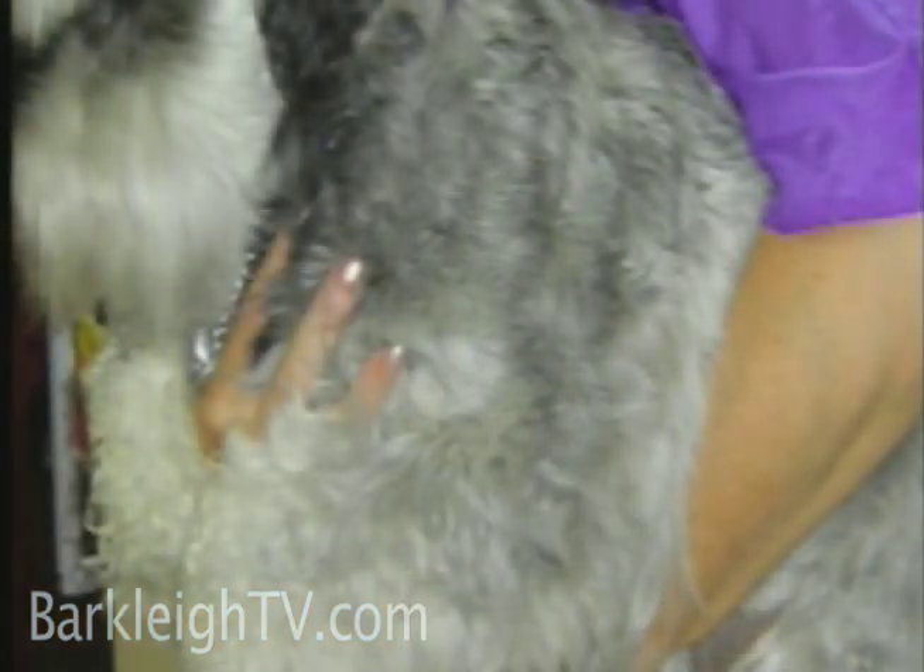This is a miniature schnauzer. The most important part of this is to show that my hand is on his chest. Always try to keep one hand on the chest and one of your arms tucked under his front legs. The hand on the fore chest is really important — the dog feels super secure like that so that when you take him out of the cage, he doesn't feel like he's going to fall.